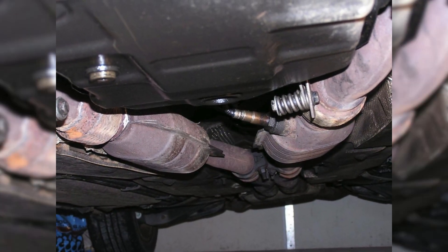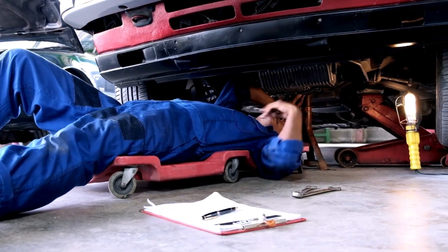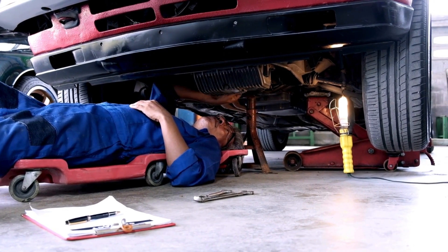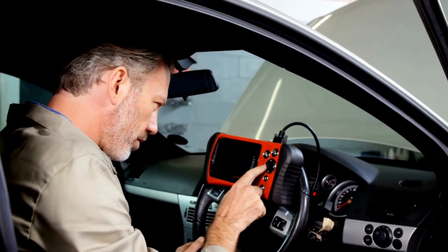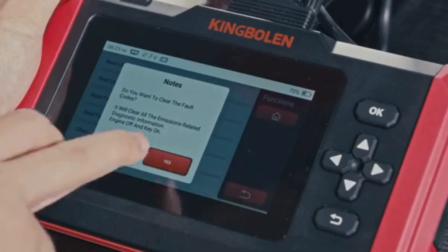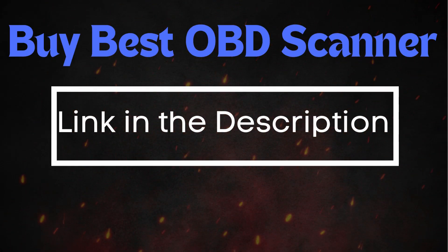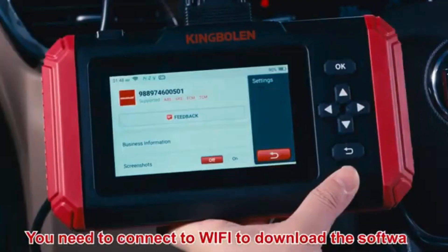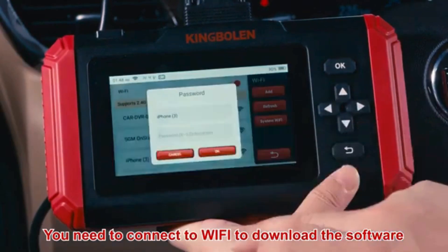Now that we understand what P0160 means and where the sensor is located, let's cover how to reset it. Sometimes error codes like P0160 appear due to recent maintenance or temporary glitches, and they may clear up after an OBD2 reset. To do this, you'll need an OBD2 scanner. If you don't have one, check out the link in the description for the best scanners out there. Simply connect the scanner to your vehicle, follow the instructions to clear the trouble codes, and see if the P0160 code reappears.